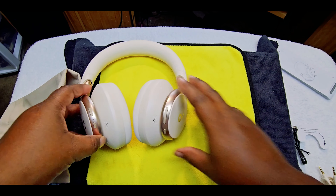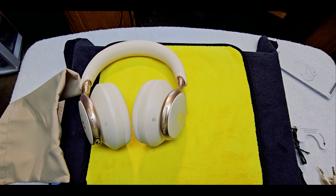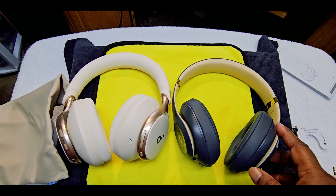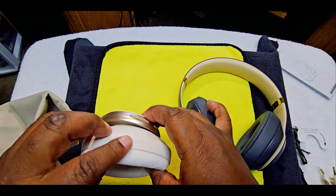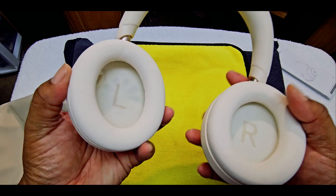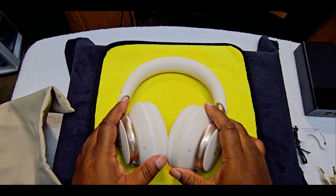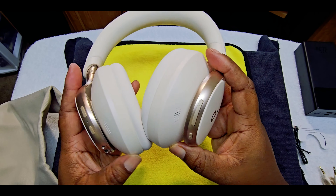Now before we get into charging and everything, let me go ahead and pull out the Beats Studio 3 so you can see how they look. These are the Beats Studio 3s. Now these look a little bit different — a little bit more spacious or newer. You can see there are speakers and noise cancellation on the side. I think one of them is actually the microphone, so if you need to take a call, that's there.